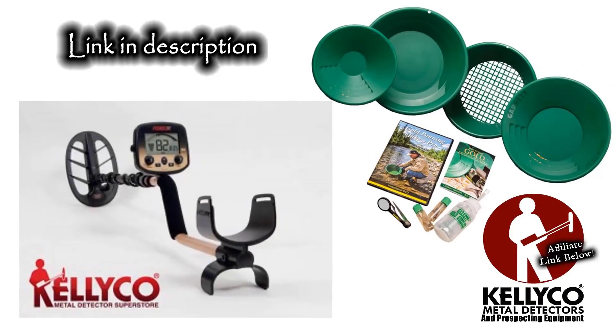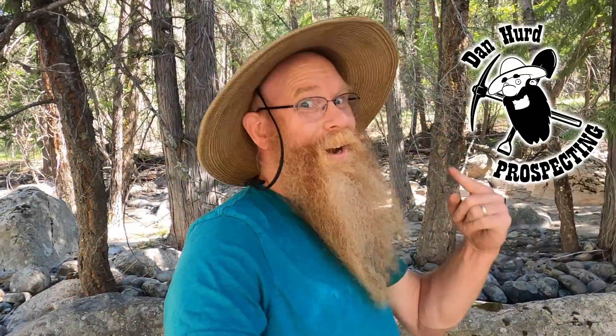This video is sponsored by Kellyco, metal detectors and gold mining equipment. Hello everyone, Dan Hurd, Dan Hurd Prospecting here. Welcome back to my channel, and if you're new, welcome. I hope to earn your subscription today.